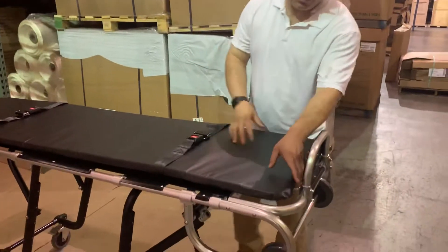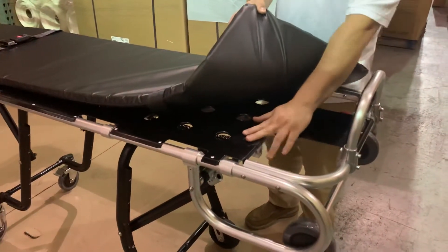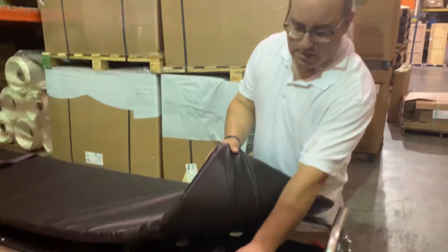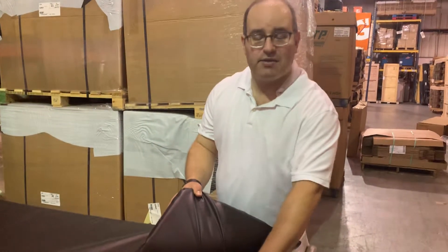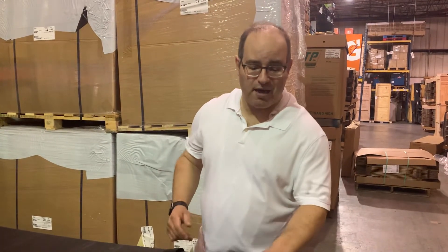You're going to like that feature. Second of all, standard with these cots is the extra reinforced steel underneath each mattress. That's going to give it the extra stability to hold even the heaviest of bodies.